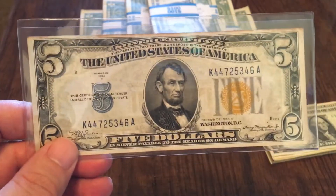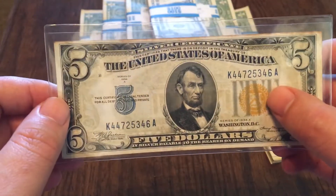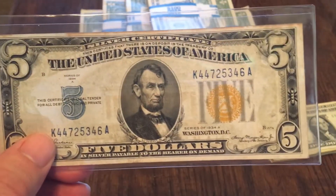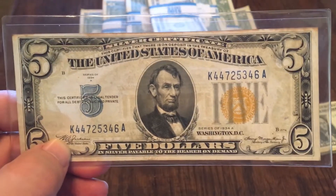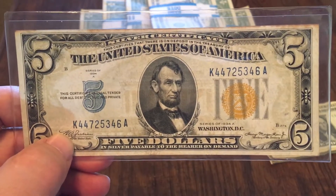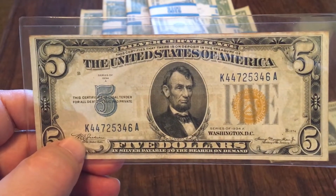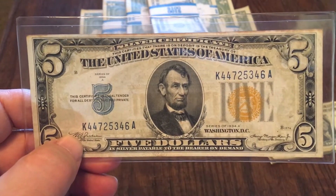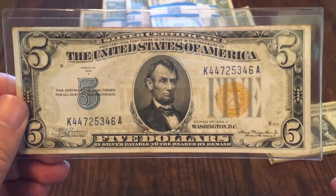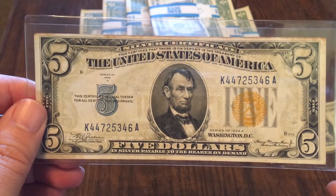You'll also notice that the reserve symbol here isn't green — it's not federal reserve — and it's not blue, oddly enough for a silver certificate. This particular one is yellow, which makes this emergency currency from World War II. The yellow designates this as a North Africa note. I've done a one dollar North Africa note and the ten dollar North Africa note — they only did three notes: the one, the five, and the ten. I finally got the five, so this completes my full North Africa set.